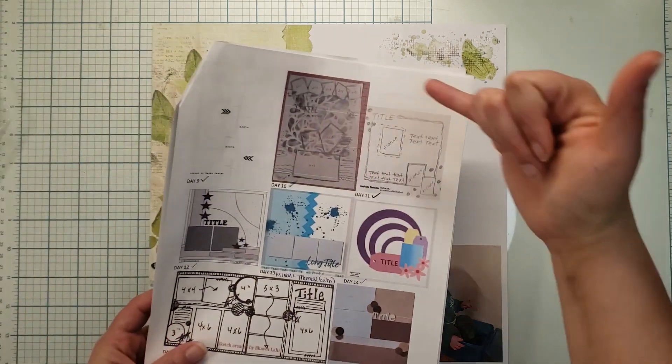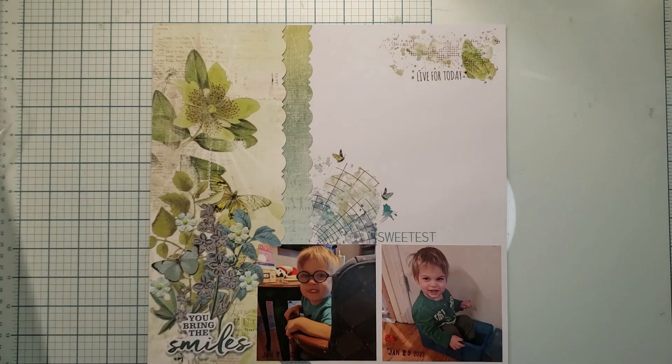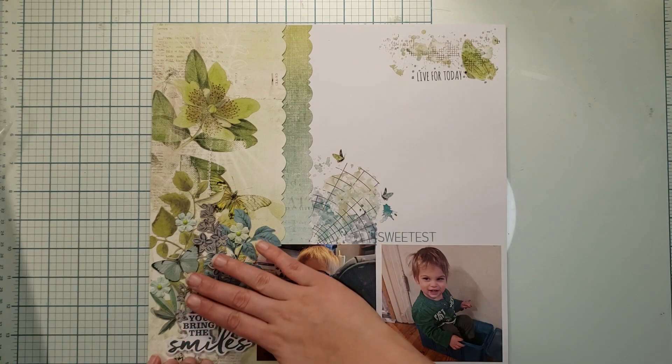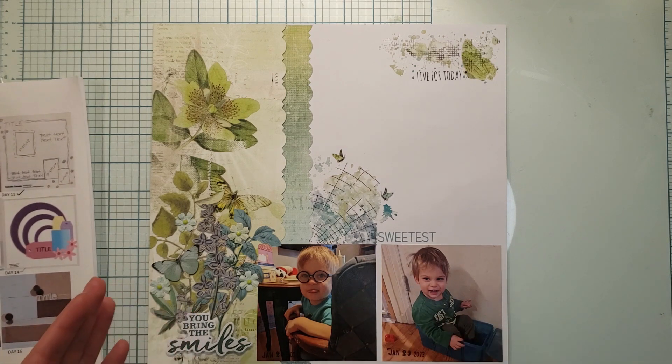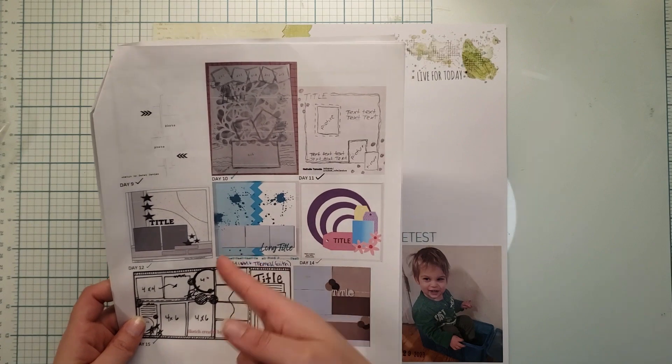Even though your sketch calls for three photos, you don't always have to use that exact number. I chose to do two photos, and in that third space I picked to put my title and my ephemera. This is just a friendly reminder that it's okay to not have the number of photos your sketch shows — try this sketch because it's super quick and easy.